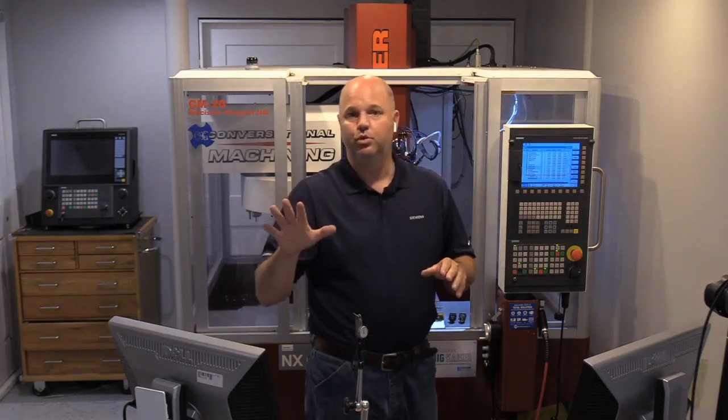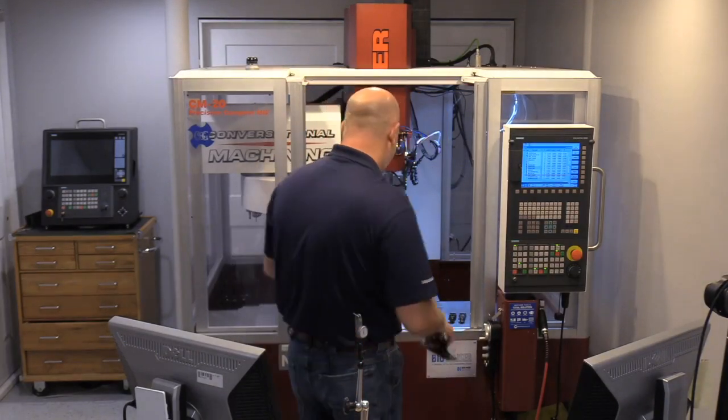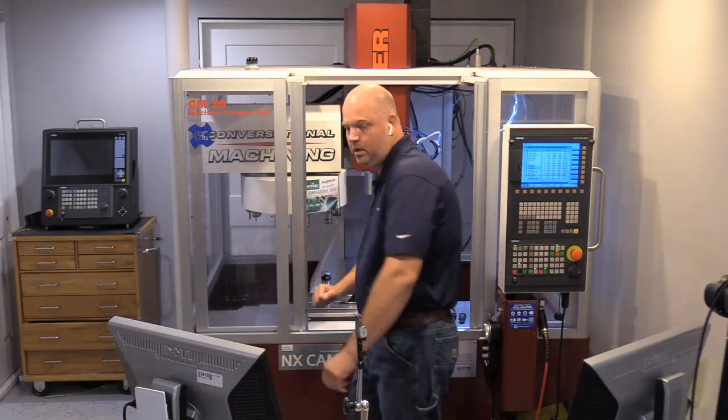Step three is where we get into mounting the vise. We'll throw a vise on the table and I'll give you a couple of different processes for how to square it up. Step four is setting our part — dropping a piece of stock in the vise and setting a part zero. Step five would be setting your tools, which we won't have time to cover today, but I have done a lot of videos on setting tools you can check out.